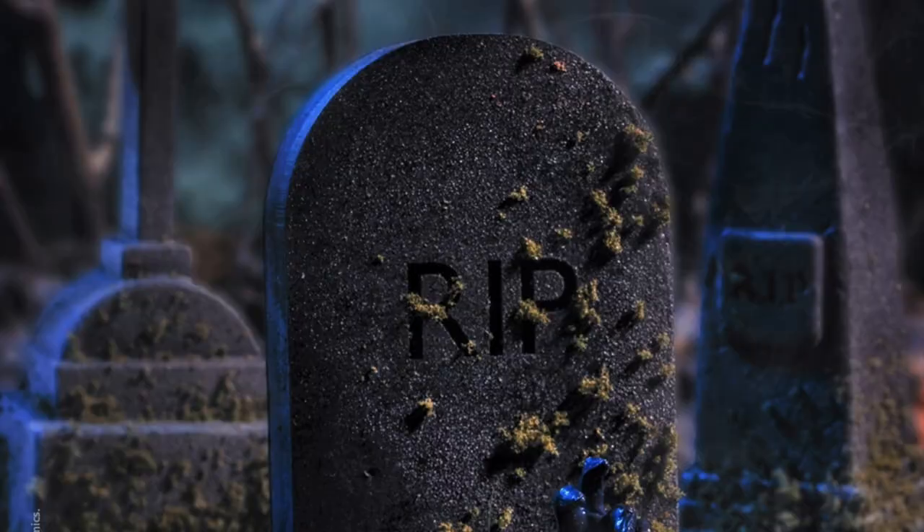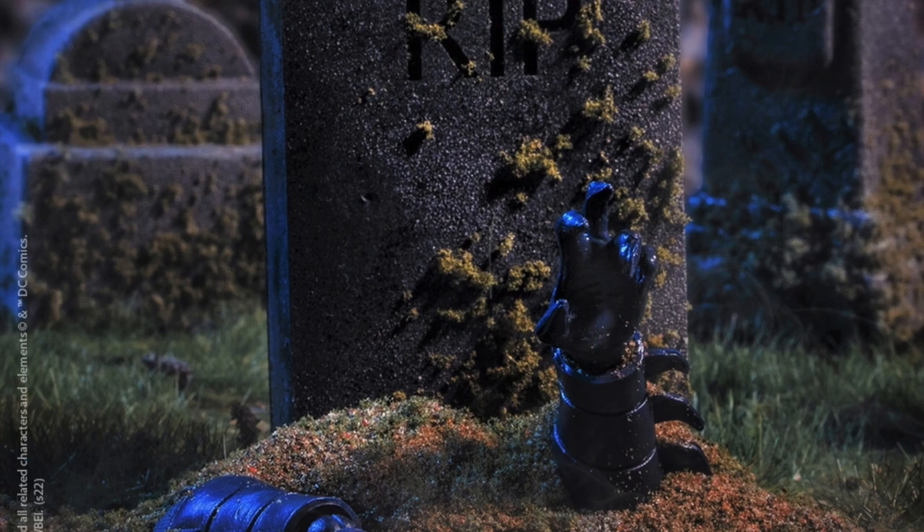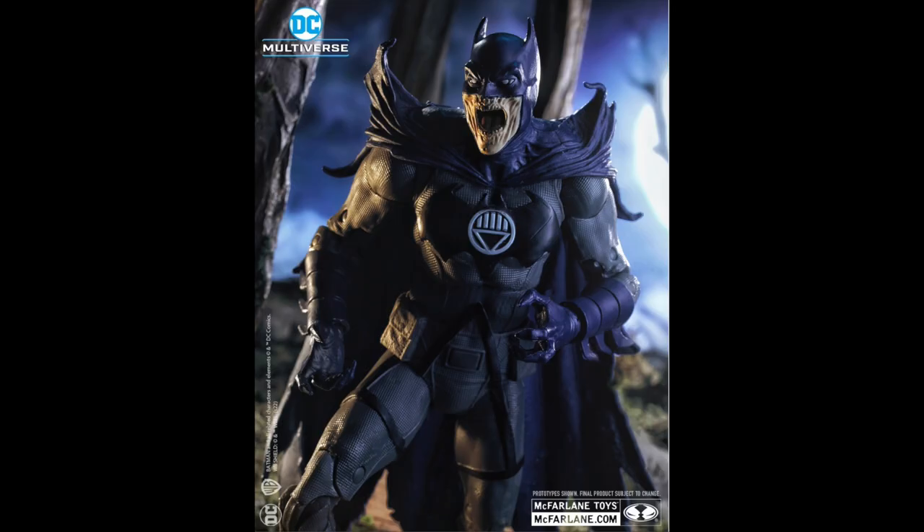I love Blackest Night, and if you guys remember, way back in 2009 we had the DC Direct figures — I picked up all of those, I still have them hanging on my wall. I'm excited for these new figures because I think McFarlane Toys is going to crush it. So let's take a first look at the Blackest Night Batman, and this looks sick, man.